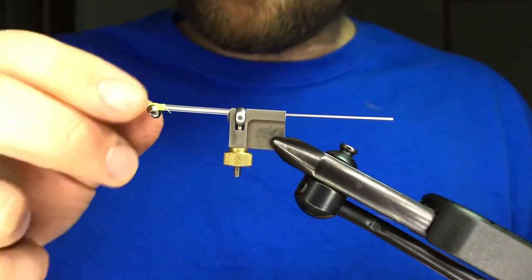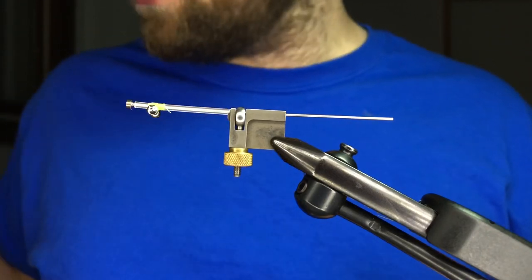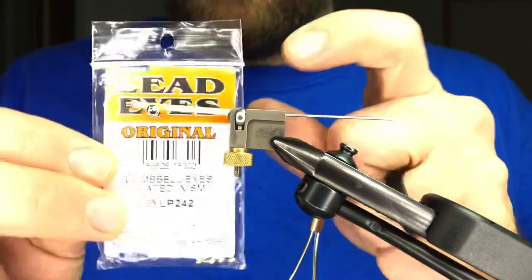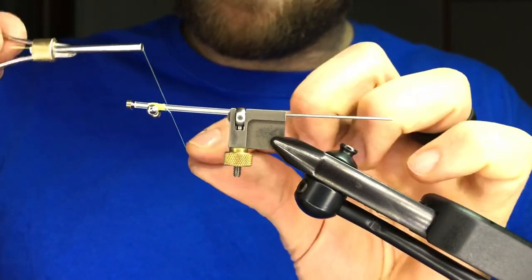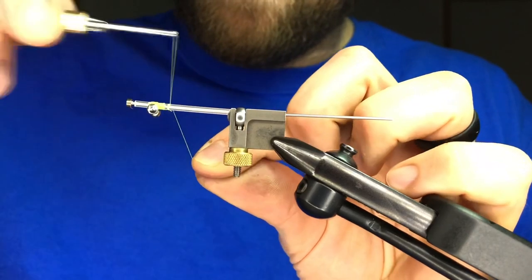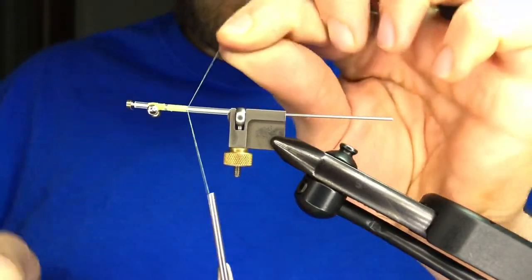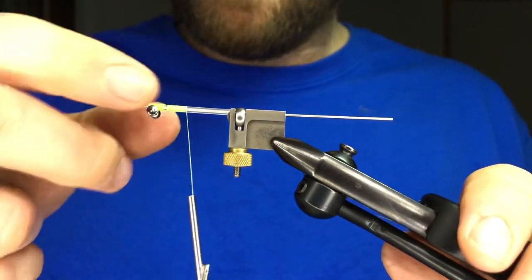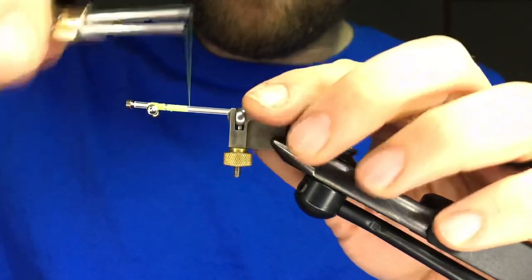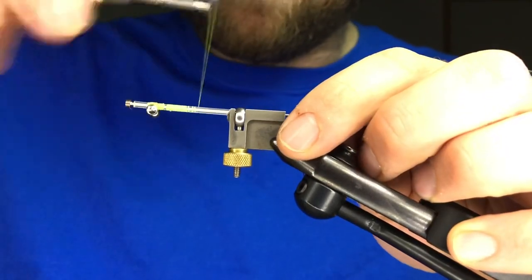We're using about an inch and a quarter of tubing, and this is an extra small dumbbell eye that I've already attached with some chartreuse six-aught thread. You can use lighter eyes — some folks like barbells, some like bead chain. This is really a winter fly for me, so I want the fly to get down a little bit faster, so I go with the barbells.